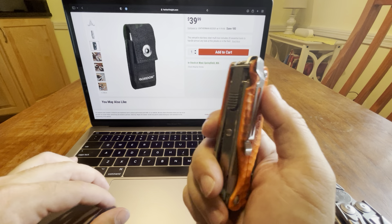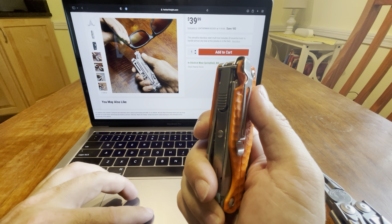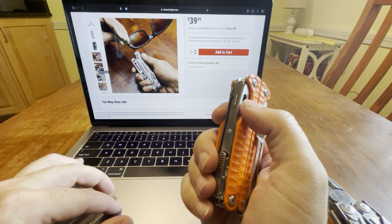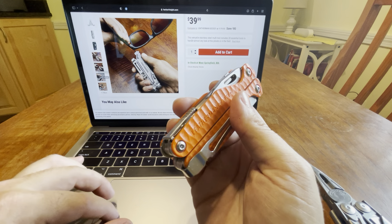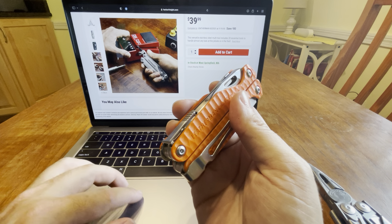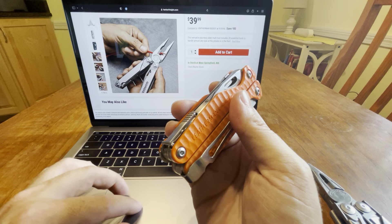I'd like to just beat the hell out of this thing and see what it can do — or see if you can actually change the bits, put the bits in here and see if it actually works.